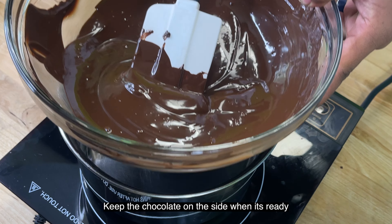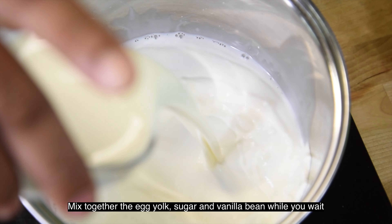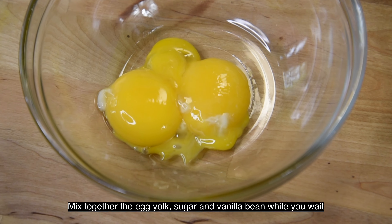Now we have our chocolate ready. Now we have our bowl of cream and milk — it is warm in there. In that period, we mix the egg and sugar, and a lot of sugar.